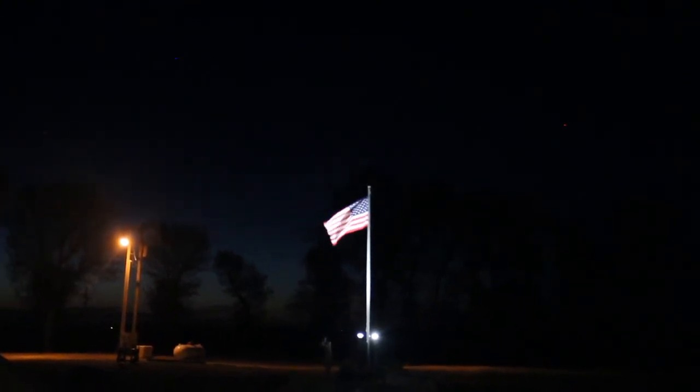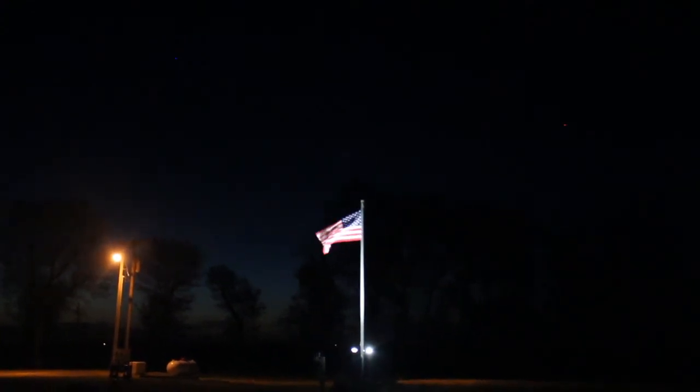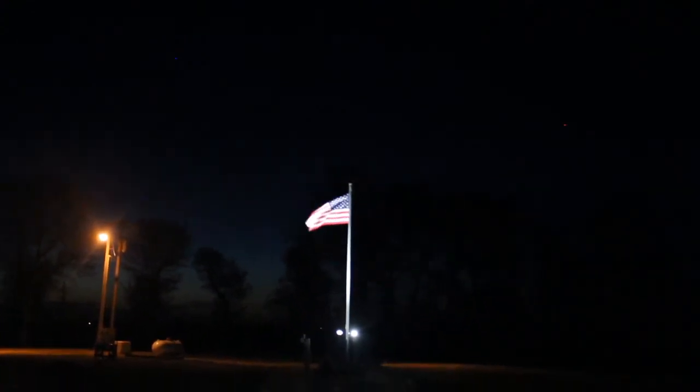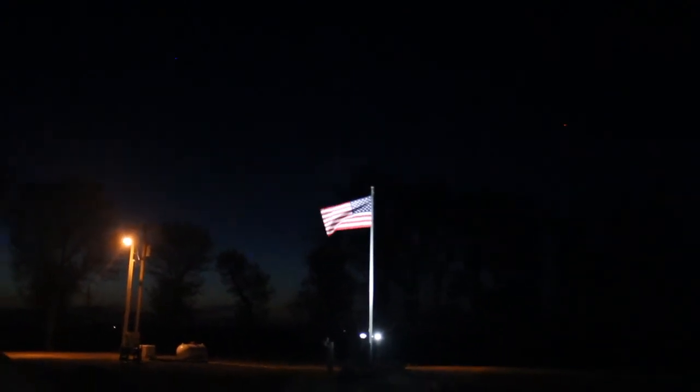It was certainly well worth it. Tonight I was actually mowing when the lights came on for the first time — it was really cool to see the flag light up. You couldn't ask for a better angle coming out of the west for the first time it came on.